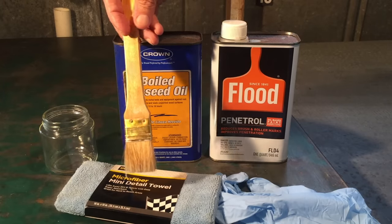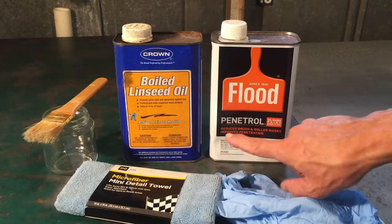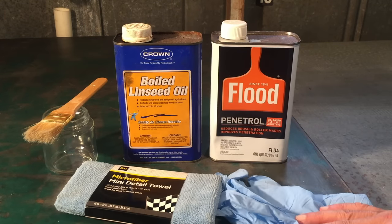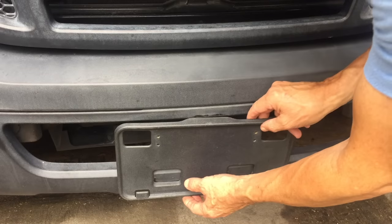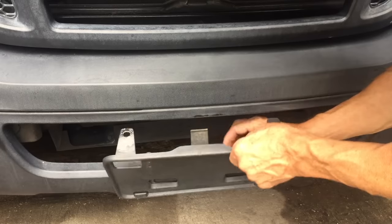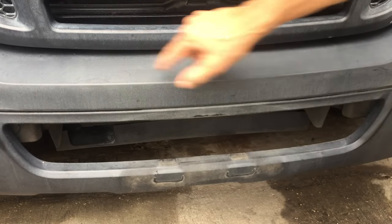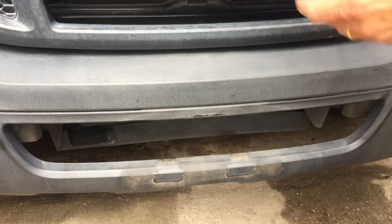I'm also going to use a disposable paintbrush to get into small cracks and crevices. I actually posted a video about five years ago using penetrol to restore the trim on my 95 Honda Accord, but now I'm doing it again on the 07 Ranger. I'm going to remove the vanity plate holder to give us cleaner lines so we can compare one side to the other — the left side I'll do with penetrol, the right side with linseed oil.